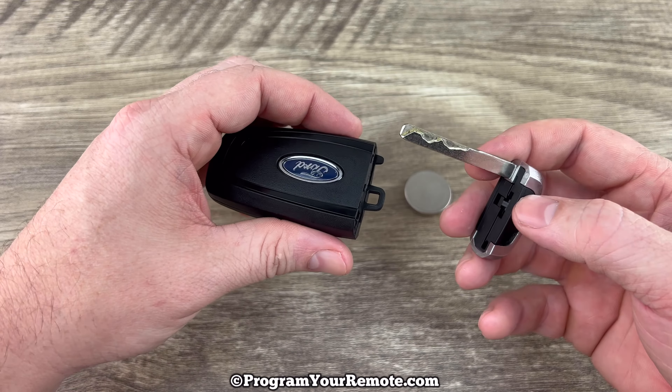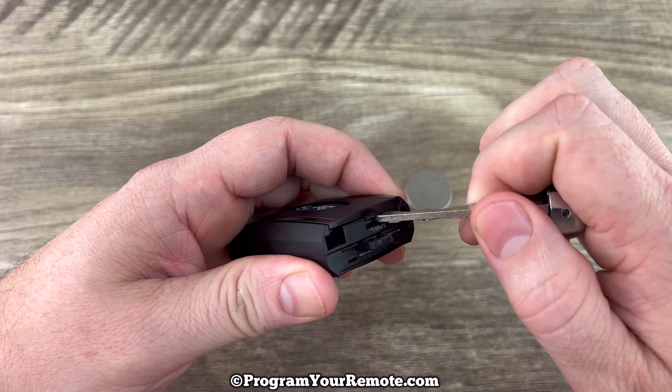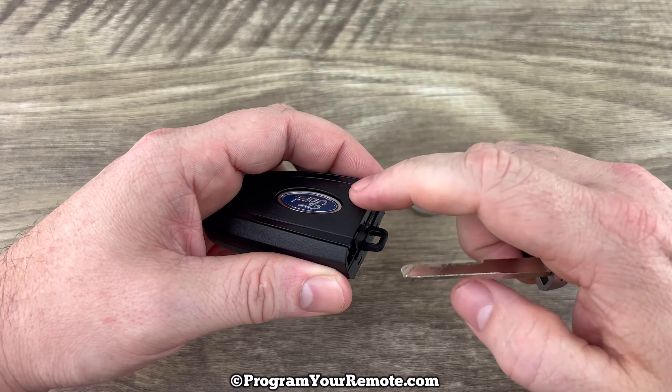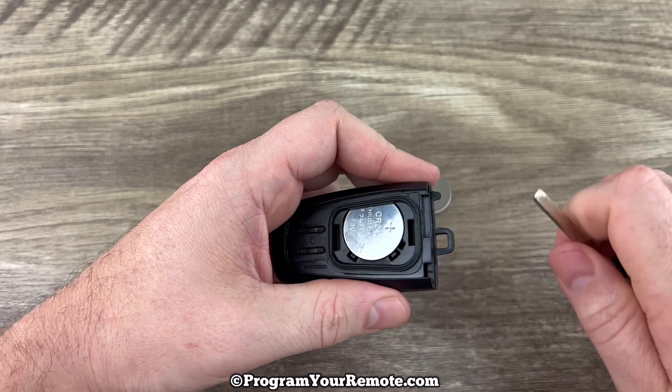Now if we hold the fob with the buttons facing down and we take a look at the bottom, we see this slot right here. What we're going to do is push the key in that slot and then push up on this back cover — push in, then turn and push up on that back cover.